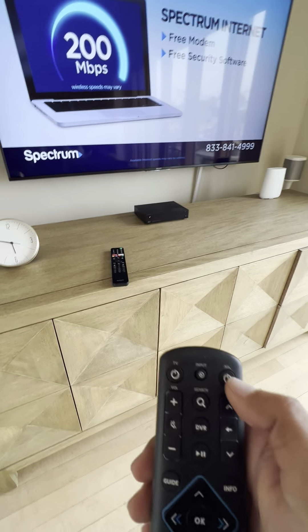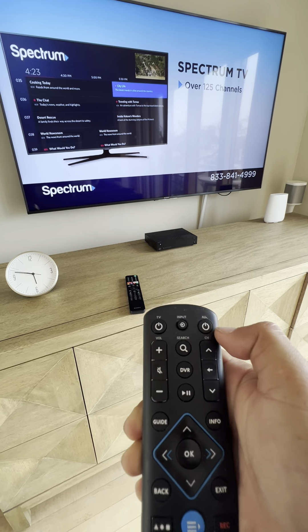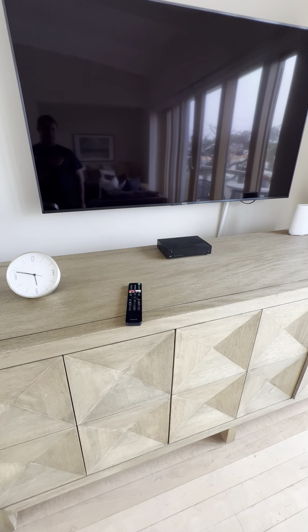When you're done using the TV at the end of your stay, just press the all off button, and that will power off the TV and cable receiver at the same time.